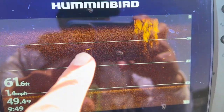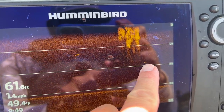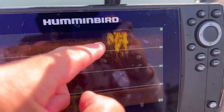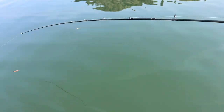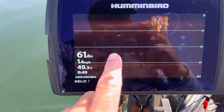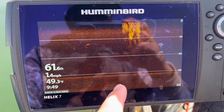Here's what kokanee look like on down imaging — they'll just be these little streaks or flecks like this. This is actually wake from a boat that passed in front of me. You can see how it actually mixes the water column into the upper 20 feet. Yeah, you can see how the impact of wake actually affects down to 20 feet deep, which is really remarkable.